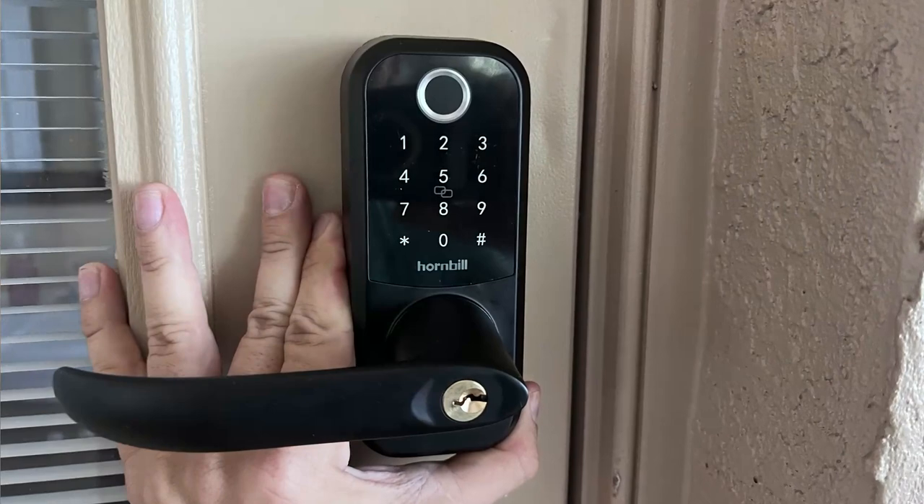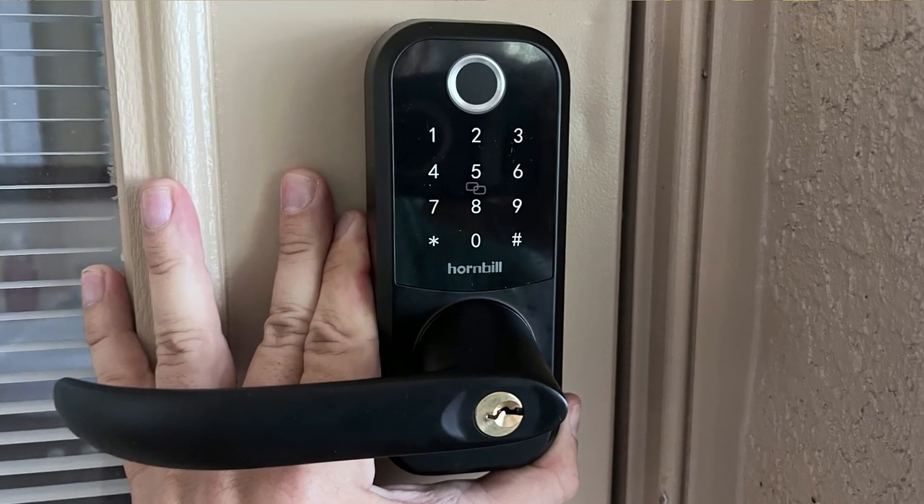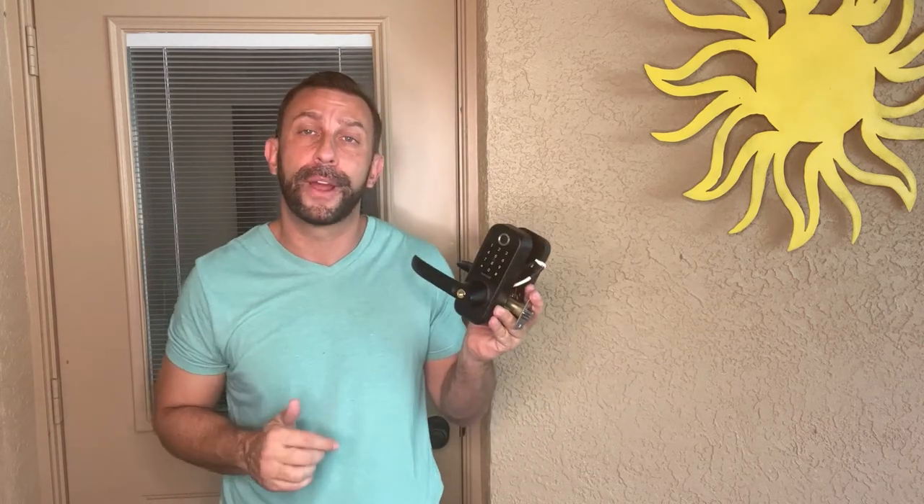It has an easy backlit screen so you can see it at night. This is going to add a level of safety and security to your house. If you bought a house and you're using the keys that the previous owners had, it's time to upgrade. If you don't have a smart lock, it's time to upgrade.